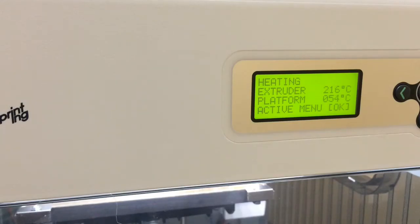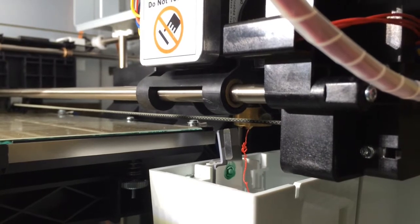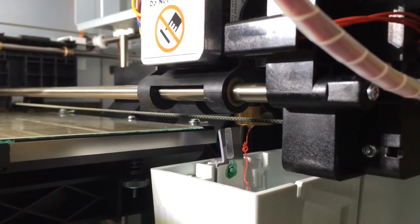Now it's probably going to warm up — the nozzle has to warm up before it starts. As you can see, the temperature for the extrusion is going up and the platform temperature is also going up. Now I'm just waiting for it to heat up.